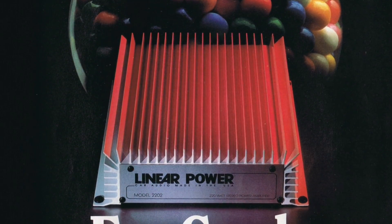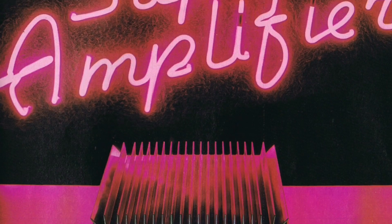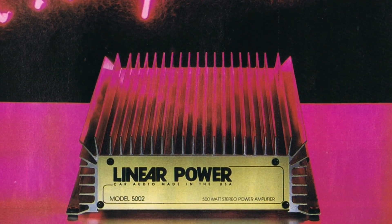What's up guys? BDWiz, OldSchoolStereo.com. Today we're going to check out a Linear Power Amplifier. Most of you old school guys will know Linear Power from back in the 80s and 90s. Some of you young guys may not know, so let's see for everybody's sake — let's check it out and see how it does.